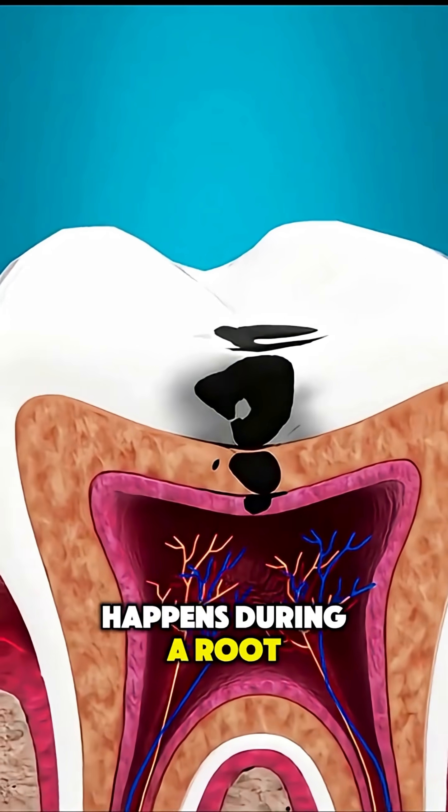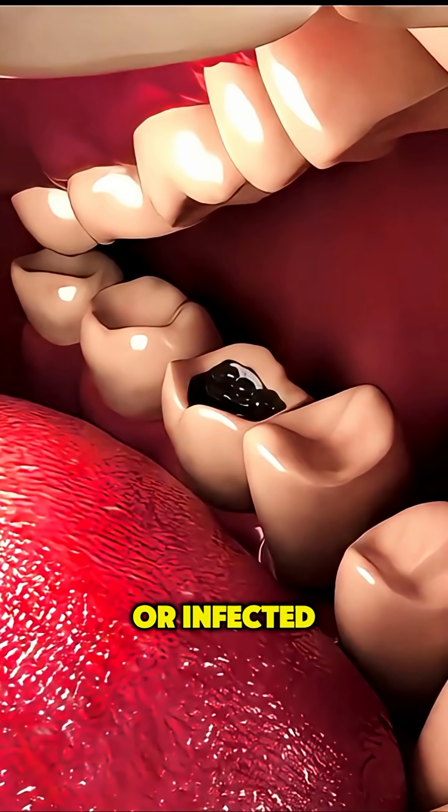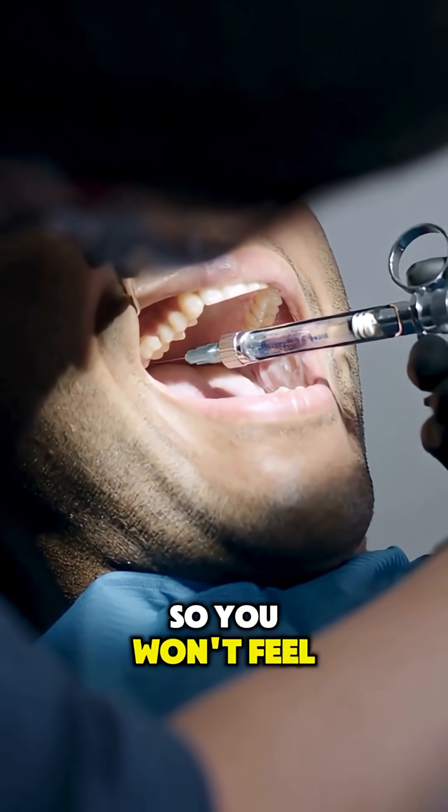Ever wondered what really happens during a root canal? It's a procedure designed to save a badly decayed or infected tooth without removing it. First, the area around the tooth is numbed so you won't feel pain.